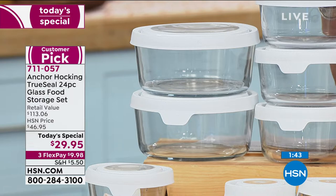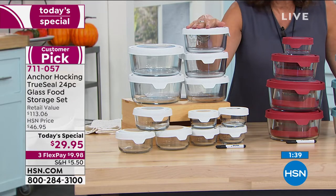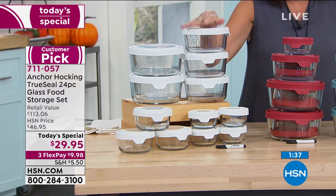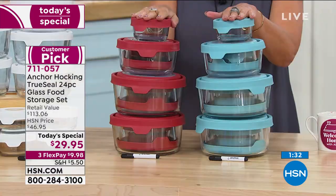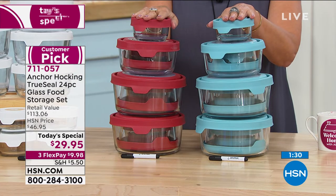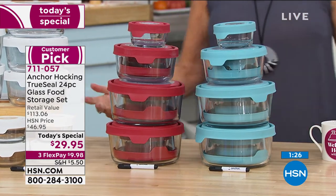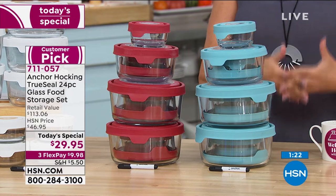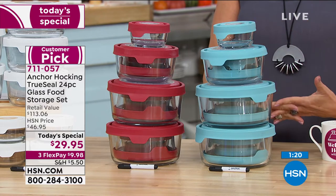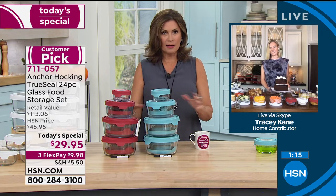Again, if you want the white — final 500 now. We cannot get any more in the white. We are trying to get more in the red and blue because we are fast approaching half of our quantity already gone for the day. We know you love it. One more time, we're going to go back to Tracy to let you see the versatility, the flexibility, the quality, and today the incredible value from Anchor Hocking.